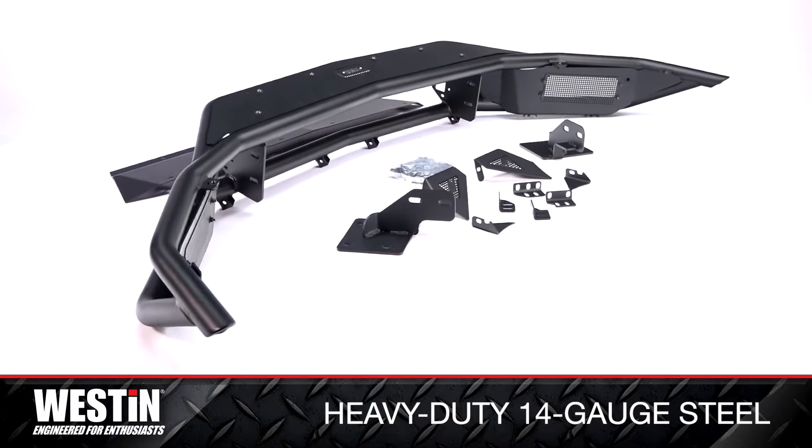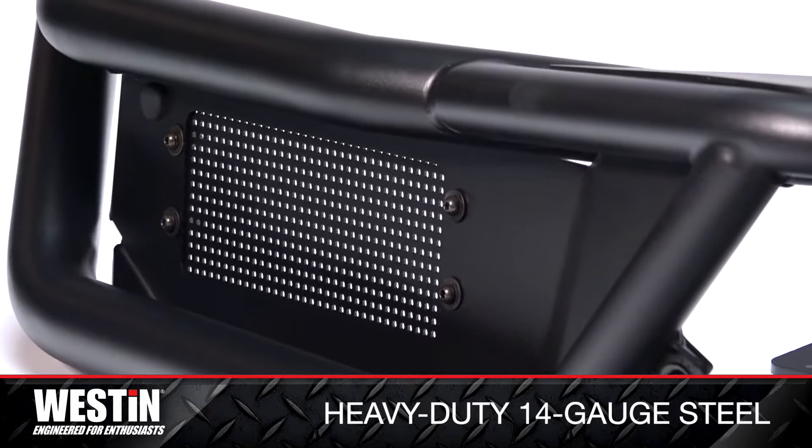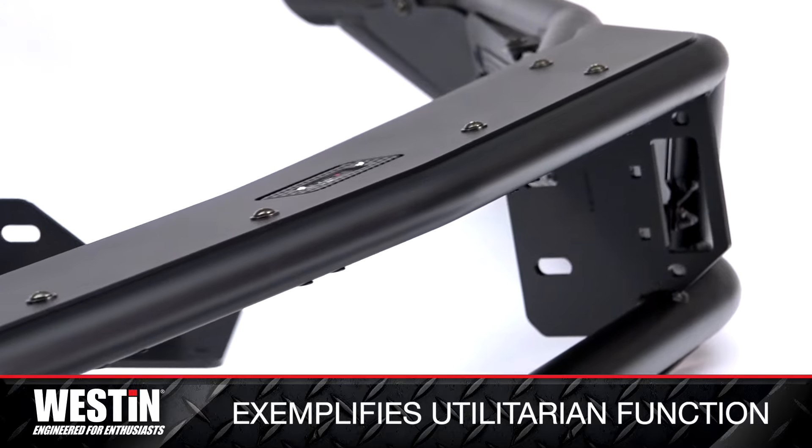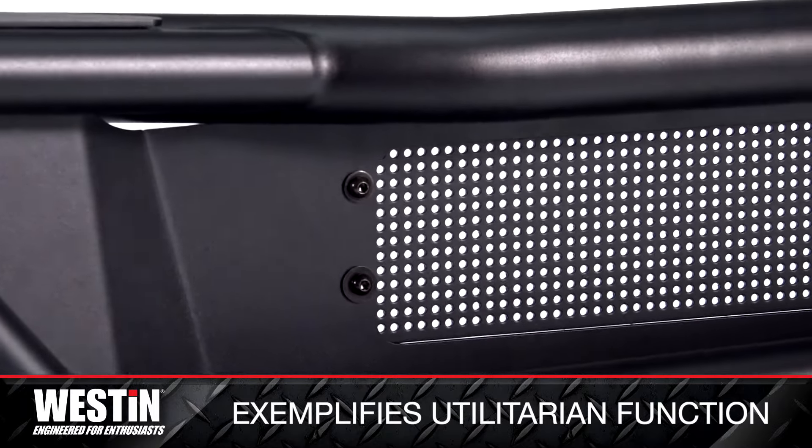A 3-year warranty covers any defects in materials and workmanship. Add an Outlaw skid plate or Outlaw LED light kit to enhance your vehicle's look and strength on and off the road.